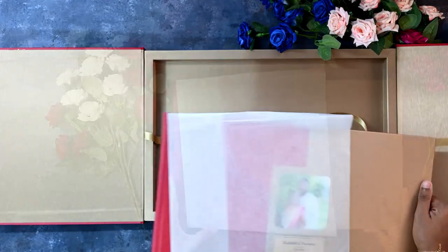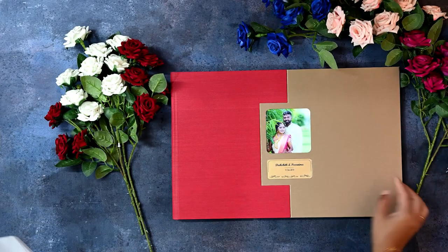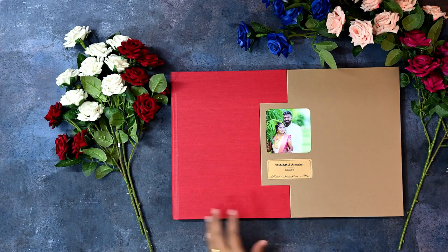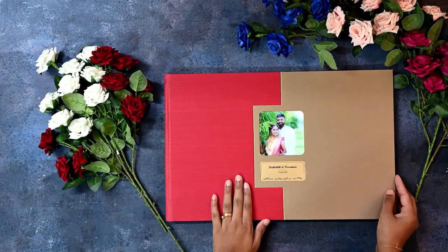And there's a protection layer again. So that's a beautiful cherry and gold — Purnima and Deekshit.